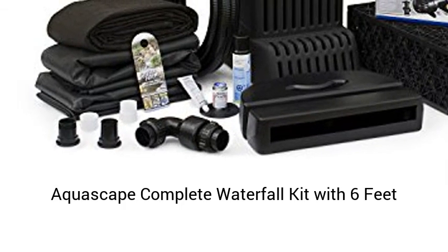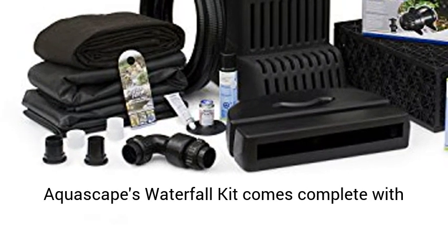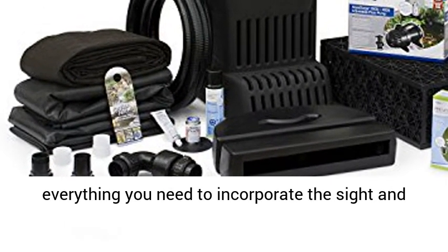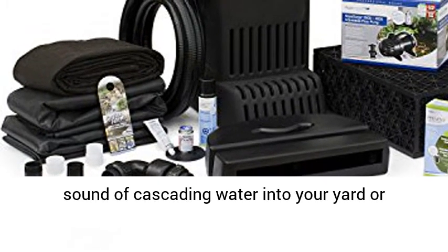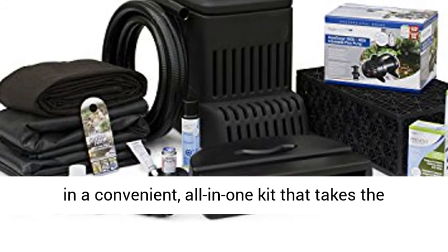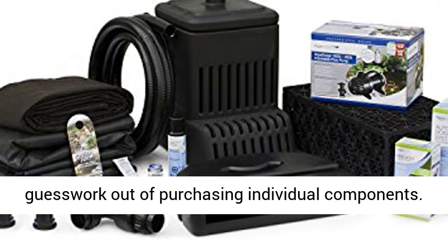The Aquascape Complete Waterfall Kit with 6 Feet Stream and Aquaserg Epro 2000-4000 Water Pump comes complete with everything you need to incorporate the sight and sound of cascading water into your yard or landscape. All necessary components are provided in a convenient, all-in-one kit that takes the guesswork out of purchasing individual components.